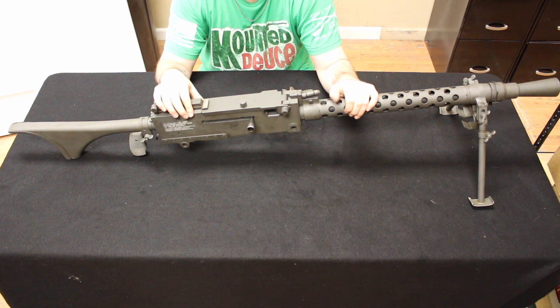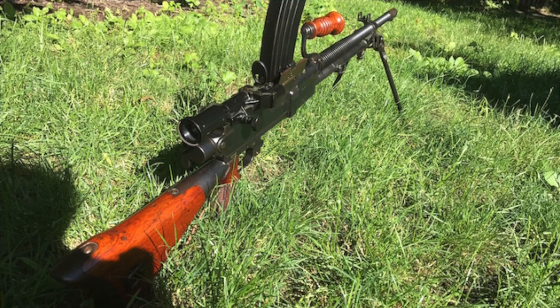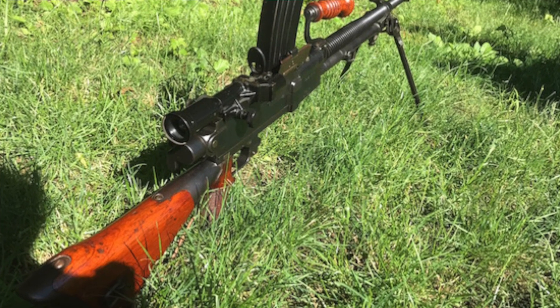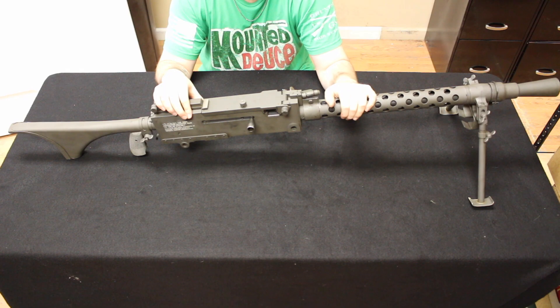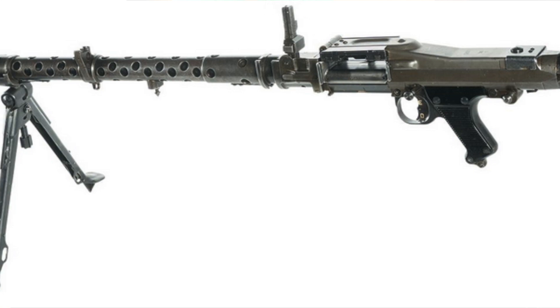As World War II was progressing, the United States realized and paid attention to other countries — such as Japan with the Type 99, Type 96, and Type 11 light machine guns, Britain with the Bren, and Russia with the DP-28.